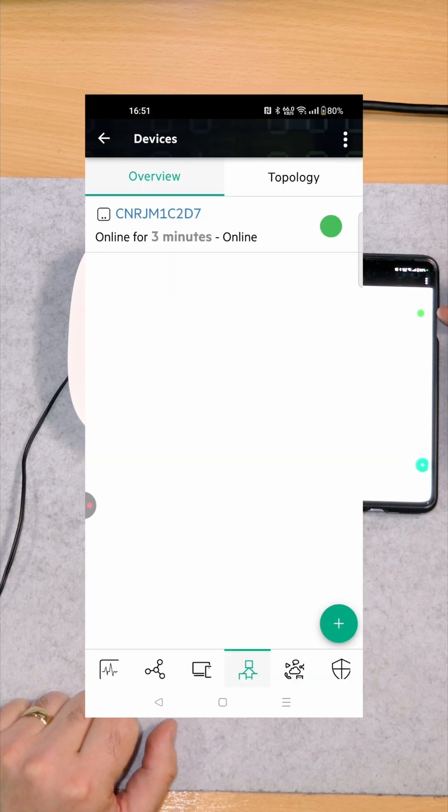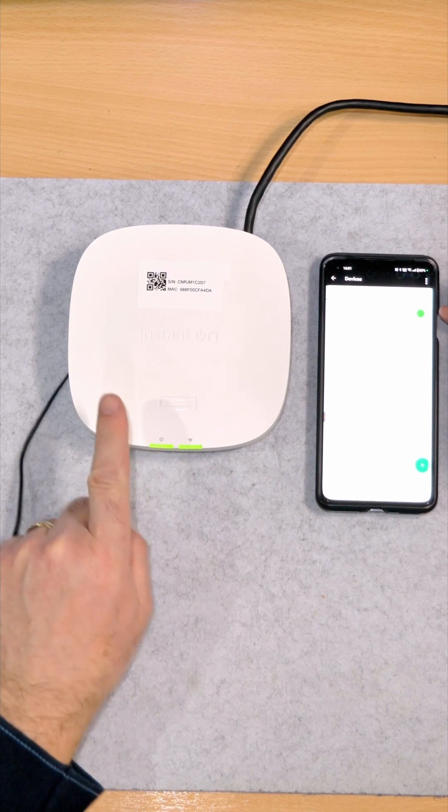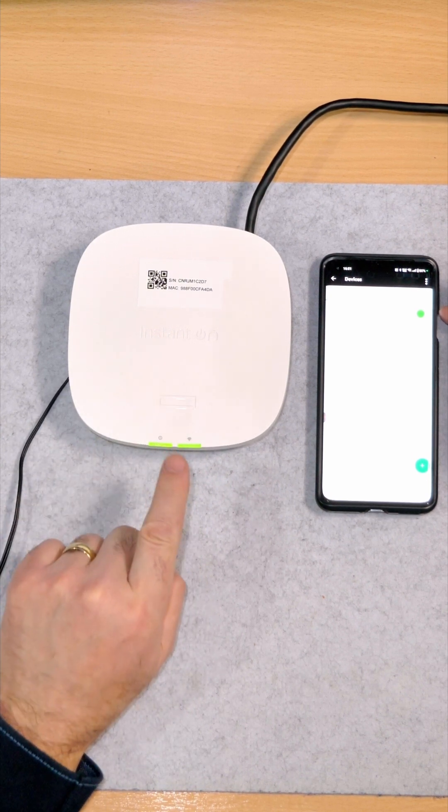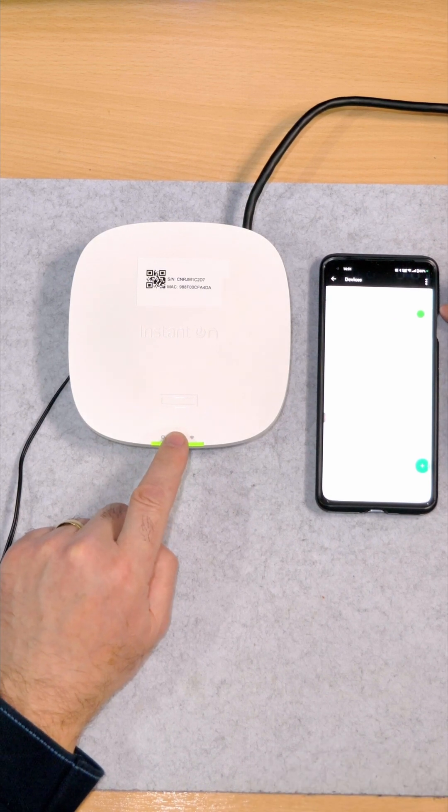You get a solid green to say it's completed. You get two green lights on the actual unit itself — one to say it's got power and one to say it's got internet. Now we need to do a speed test.